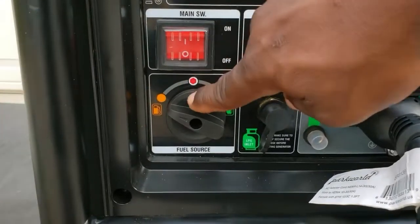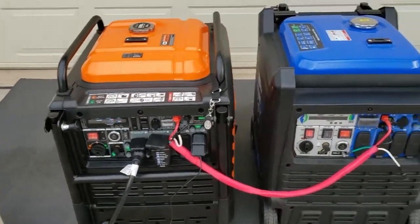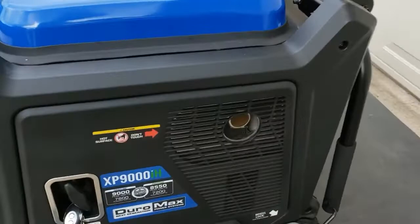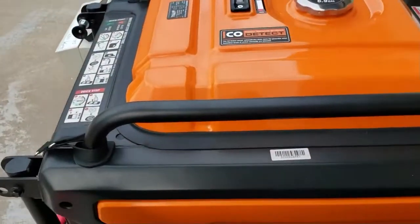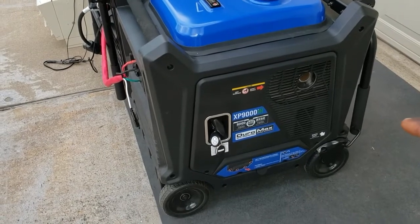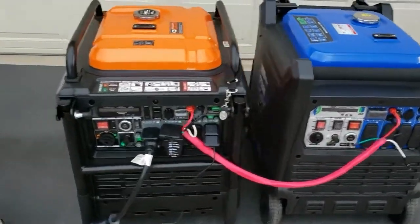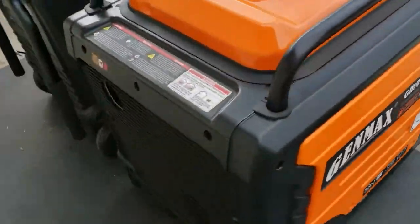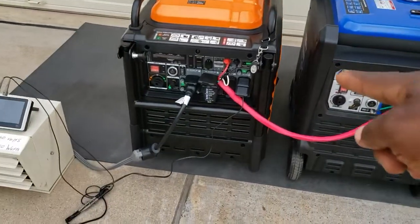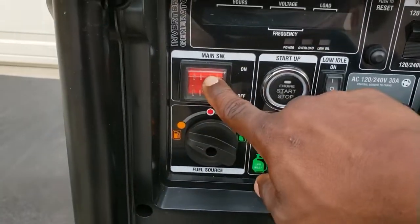Let's get it started. One important thing when you're paralleling the GenMax and the DuraMax: always make sure the DuraMax is on the right side, because the exhaust is on the right side. You don't want it on the left side because it will blow into the GenMax. Always make sure the DuraMax — or the Predator — is on the right side so the exhaust goes away. The GenMax exhaust is in the back so it doesn't matter. Always make sure it's on the right side, and start your GenMax first because that's going to be the primary.